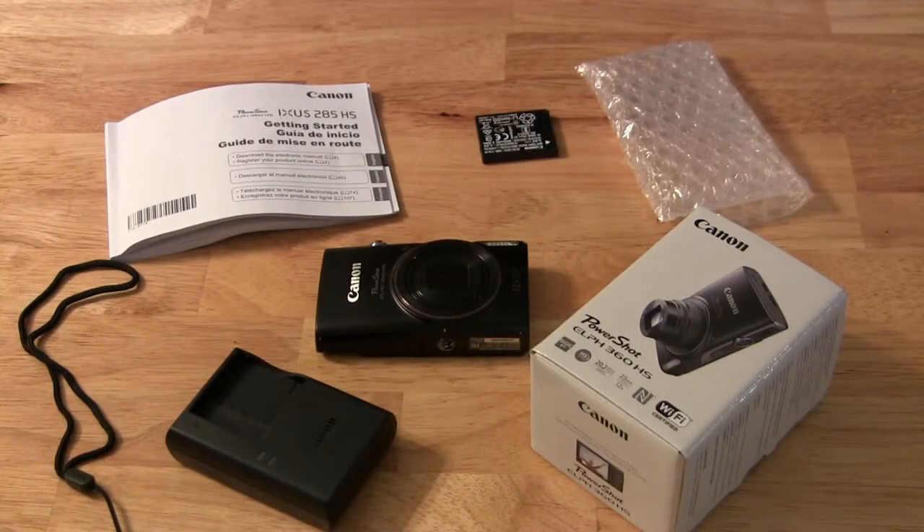Hey there YouTube friends, my wife was having a little bit of an issue taking quality pictures for her Poshmark and eBay side business, so as an early birthday gift I went out and bought her the Canon PowerShot SX360 HS. I think it has everything she needs to do the job.